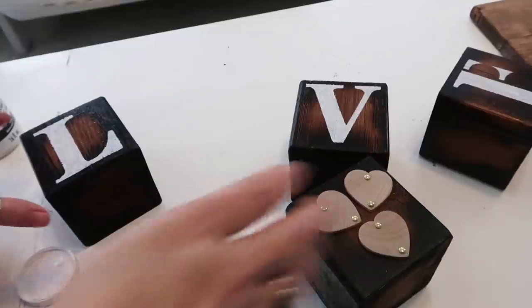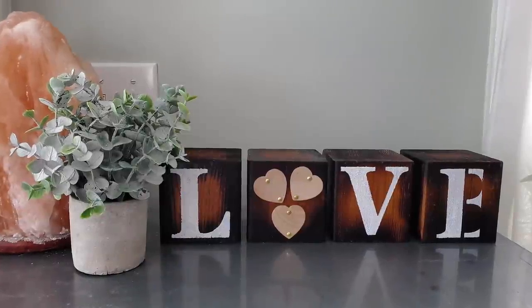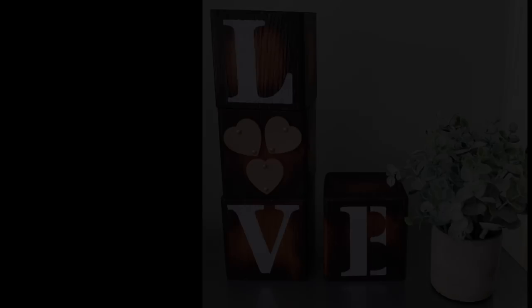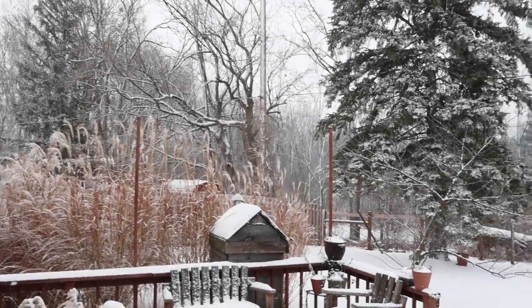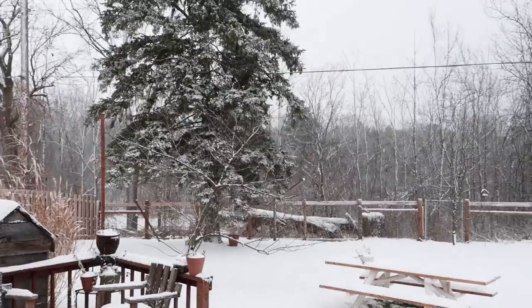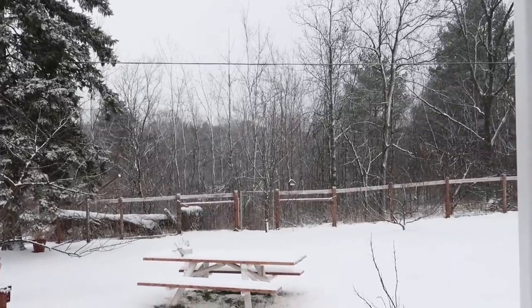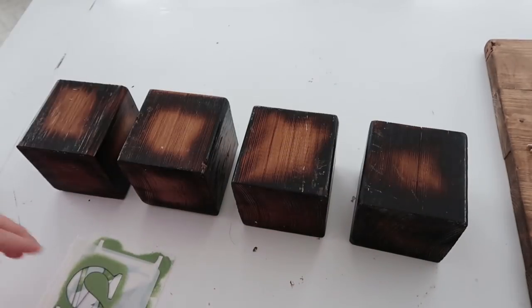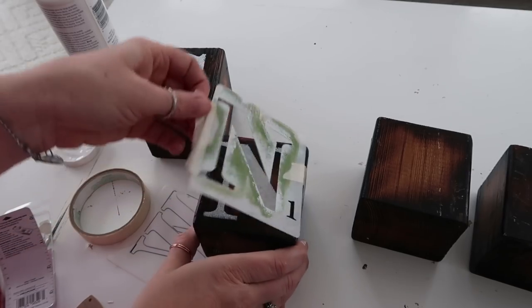Let me know what you guys think of this. I know not everybody's into Valentine's, but I'm going to show you how to use the other side for more of a winter theme. I wanted to make these blocks two-sided so I could use them throughout the year at different times. I wanted to write 'snow' on the other side.